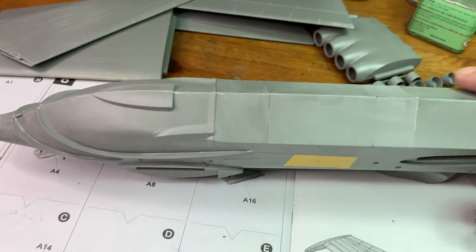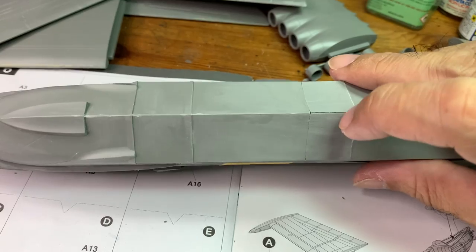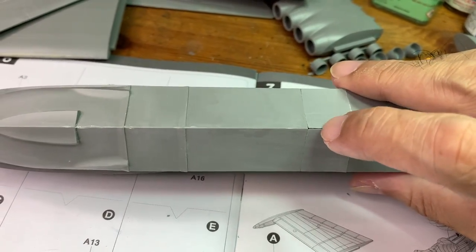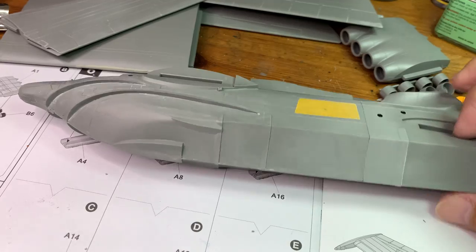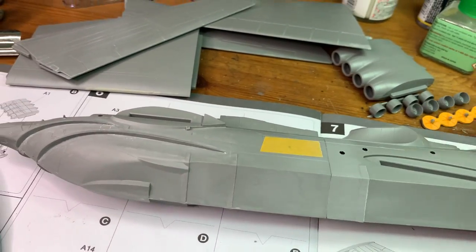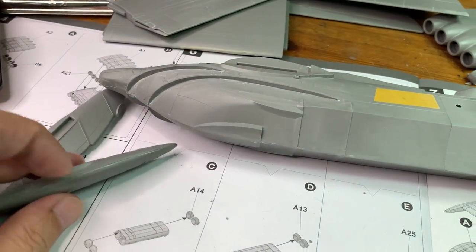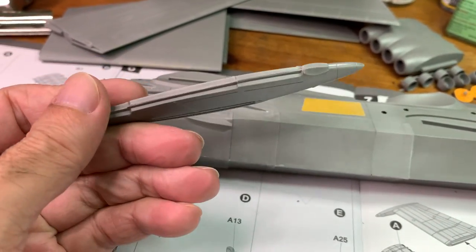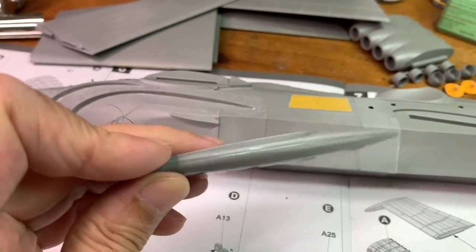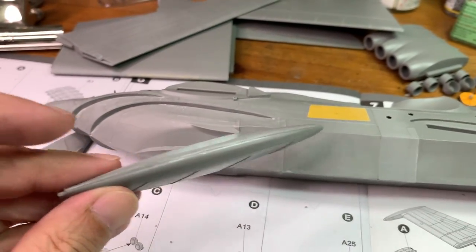For this bottom part, I did putty it, but there are still gaps which I need to take care of. I have also done up a lot of the big parts. And same goes for all these seam lines.